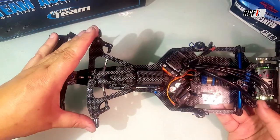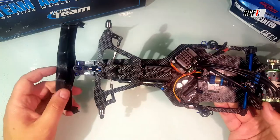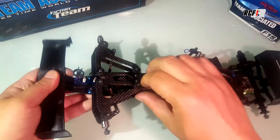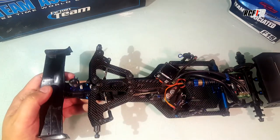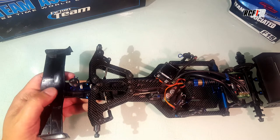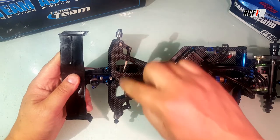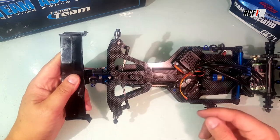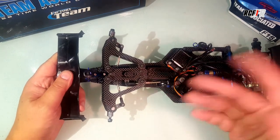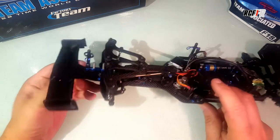For the toe, of course we have turnbuckles — no problem for that. We have a bell crank here. There are two different bell cranks in the kit: a short one and a long one. That permits you to adjust the Ackerman of the turnbuckle. So you can change some steering rate with that, making it more soft or more aggressive.